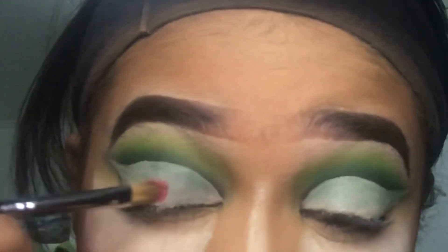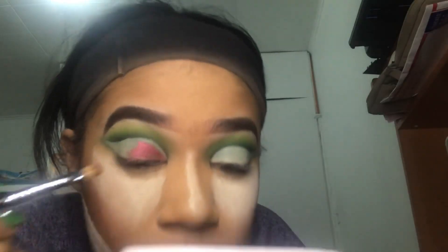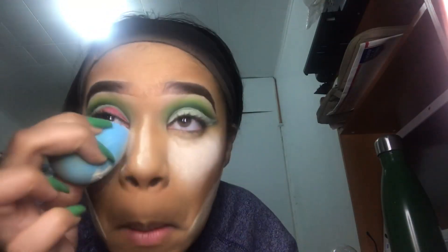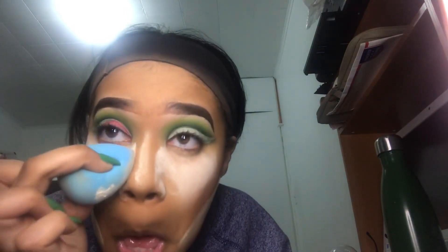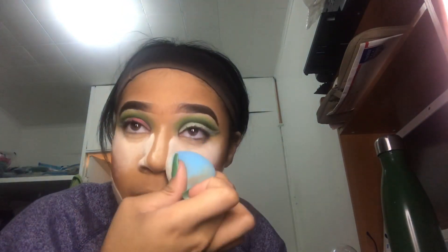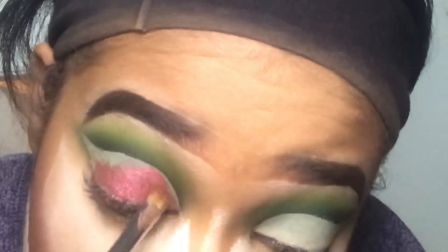On my Morphe x Jaclyn Hill JH42 brush I'm gonna be taking this pure pigment eye dust from Jessie's Girl in the shade Rogue Flamby — I'm not quite sure of the name. I got a little bit of fallout from my inner corners so I just baked that real quick with the fake beauty sponge, and while doing that I figured I might as well bake the sides of my nose too with my Laura Mercier powder. Then I just continued packing that pigment eye dust everywhere I cut my crease.